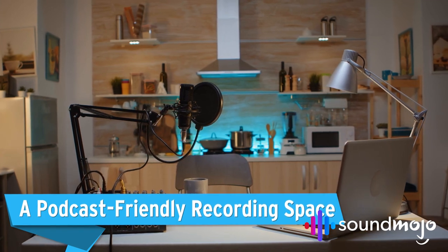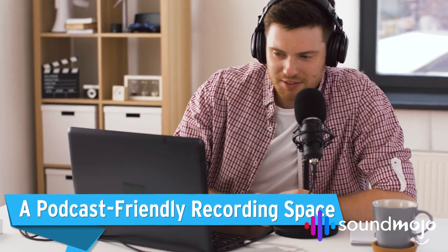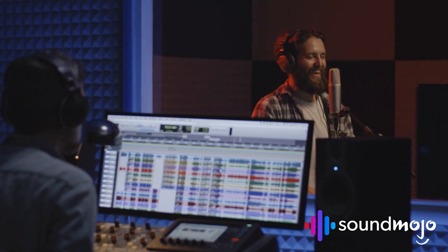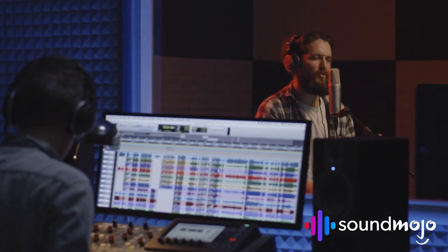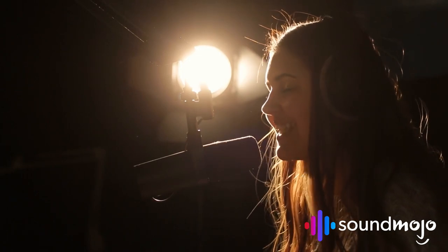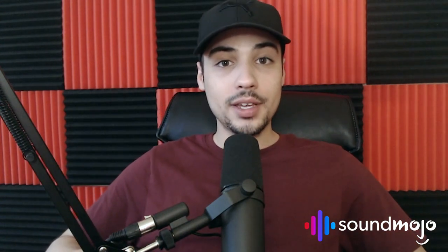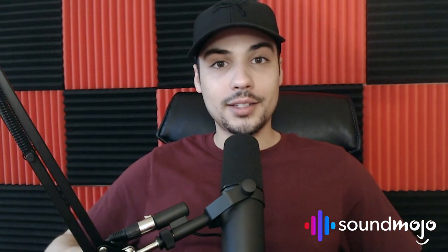A podcast-friendly recording space. What's the use in investing in a great microphone if you don't record in an appropriate space? Ensuring you keep outside noise to a minimum — like street traffic and electrical appliances — is massively important. If you want a crisp-sounding podcast, you'll need to ensure that the room you're recording in isn't prone to too much reverb. Reverb equals echo, and echo sounds unpolished and unprofessional. One thing that can really help in a home environment is acoustic foam, as you can see behind me here. And if you're doing a video podcast, it can also serve as a pretty cool background — kill two birds with one stone.